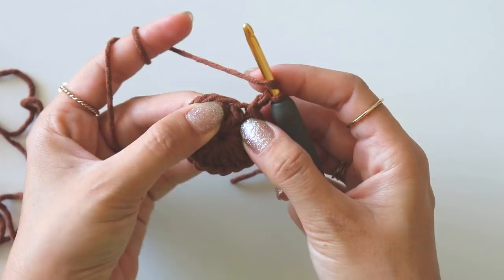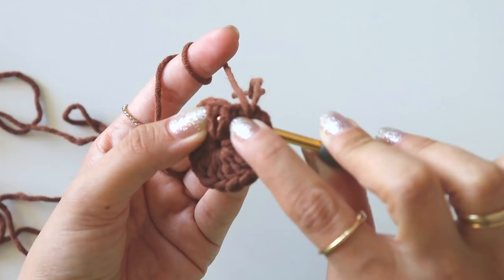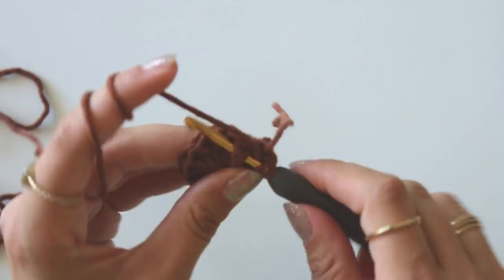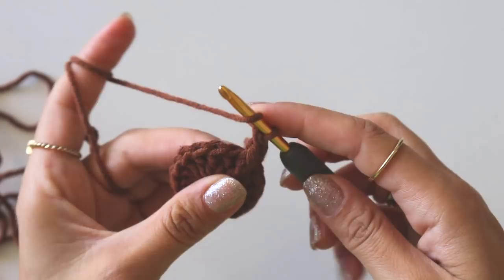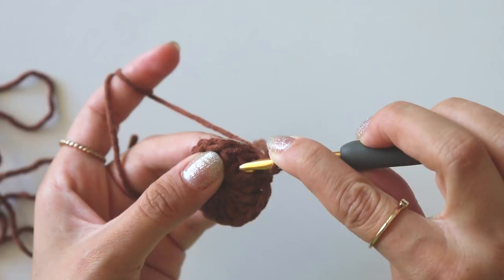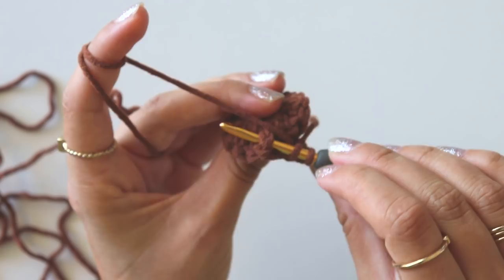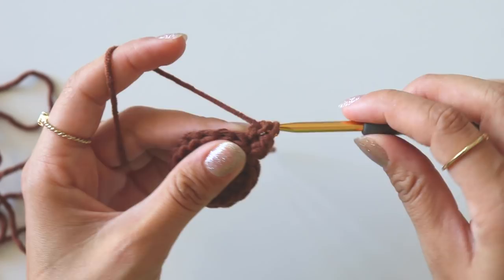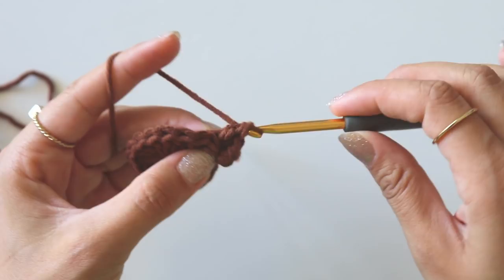That's my first stitch from the previous row. We will make a front post double crochet — grab the yarn, insert my hook from front to back and around this double crochet, take it to the front again, take the yarn and make a double crochet. Now I will make two back post double crochets around the next stitch — insert my hook from back to front, around this double crochet and back again, make a back post double crochet and one more into the same stitch.